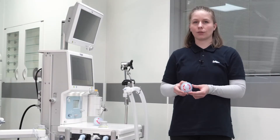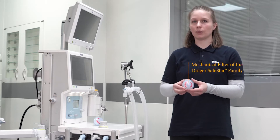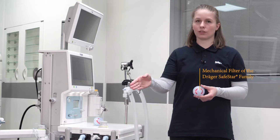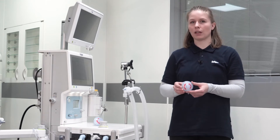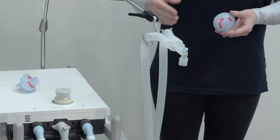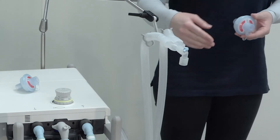Make sure that you use the right filter and hose setup for each patient category. The setup is different for adults, pediatric patients, or neonatal patients. It is mandatory to always have a mechanical filter in between the device and the patient. This mechanical filter avoids the transfer of bacteria and viruses from the device to the patient, or from the patient to the device.